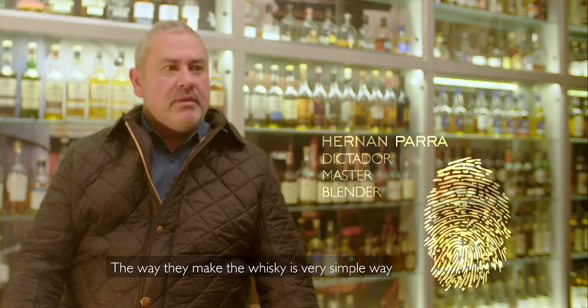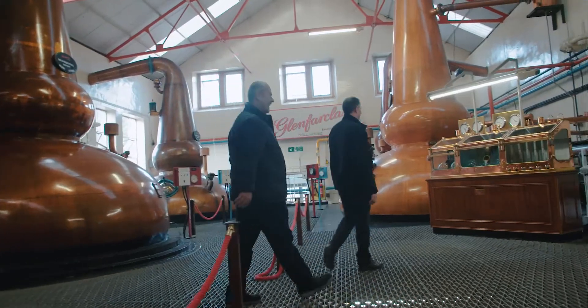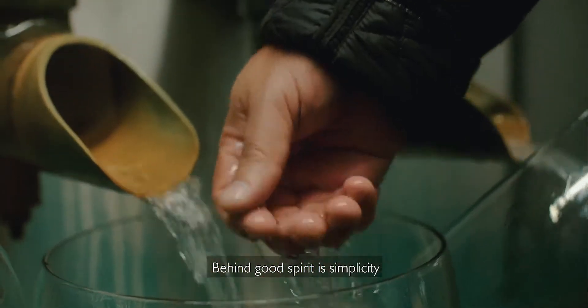The way they make the whisky is a very simple way, the same way that we do the rums. Behind a good spirit, it's simplicity.